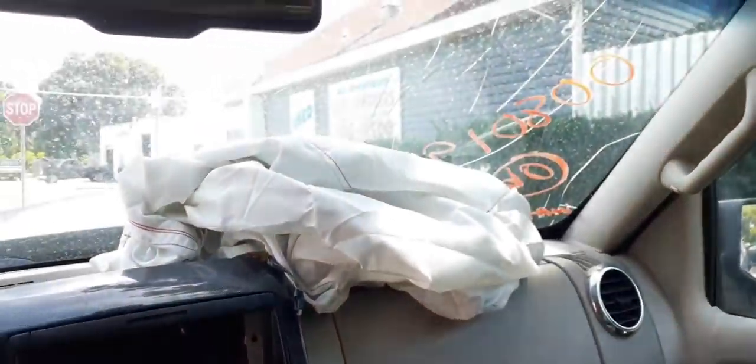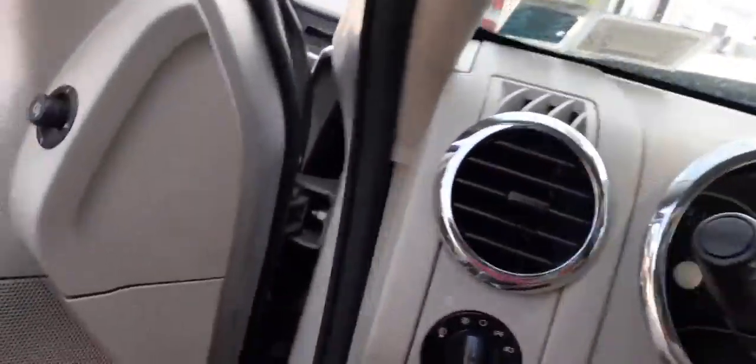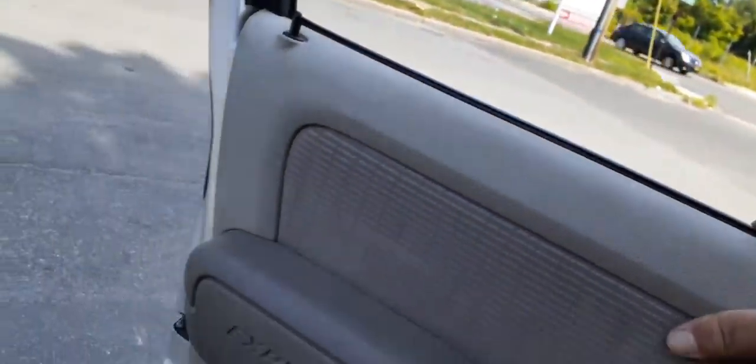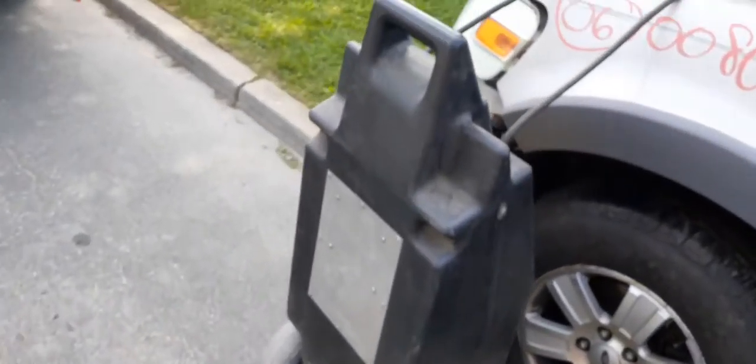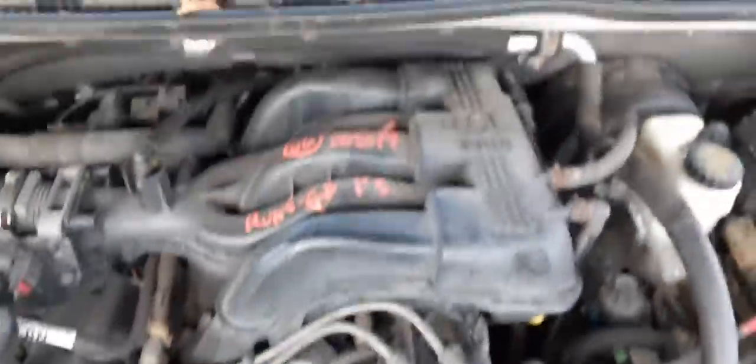As you can see, the airbag is blown in the car. Let's go out and take a look at the motor. The motor is a 4.0 automatic. Runs good.